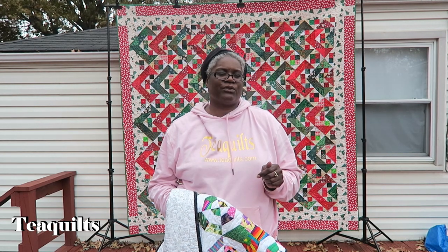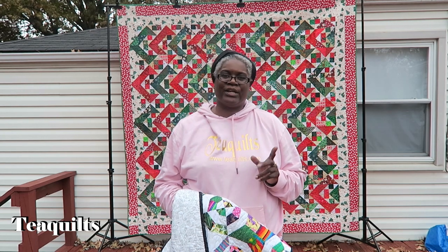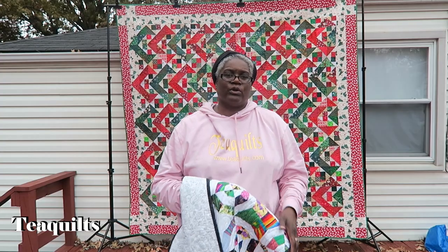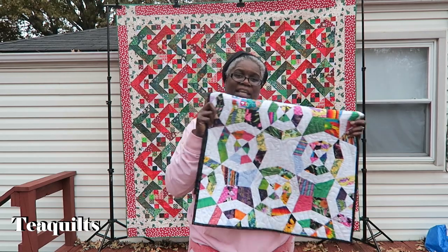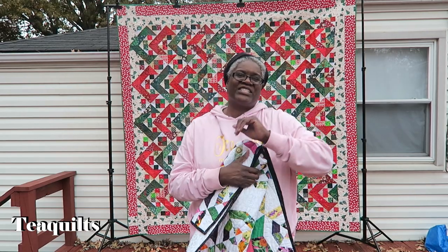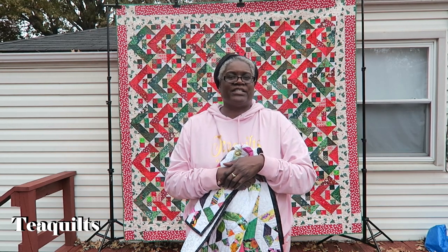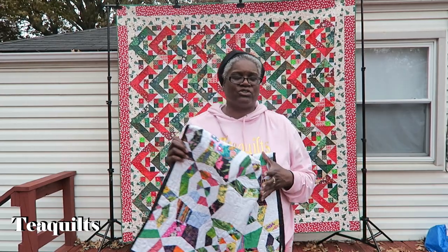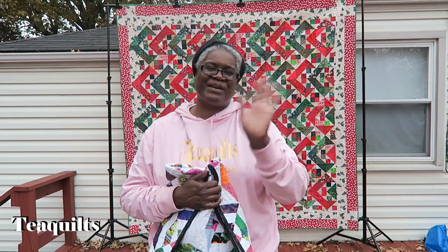That concludes my show-and-tell video — it is now raining. I probably will not be recording me measuring the wool quilt today; you'll just have to take my word for it. I will show you the quilt before I wash it and after I wash it, and give you the measurements. My camera is now getting wet, so I'll see you all next time. Thank you so much for watching — please refer my channel to your quilting friends, ask them to subscribe, and hit that notification bell so you'll be alerted when I upload new videos and when I go live. Bye-bye everybody!